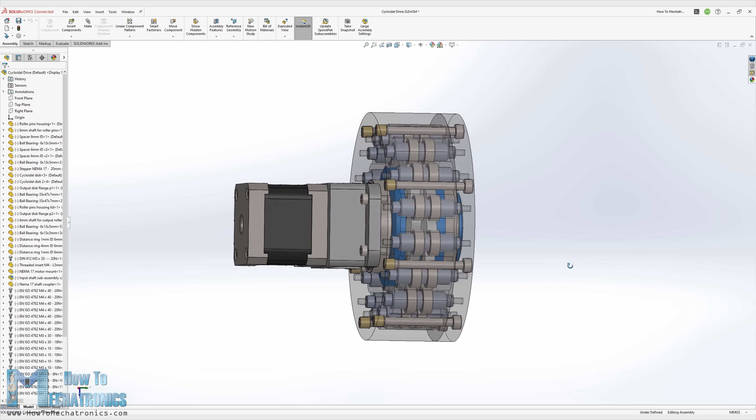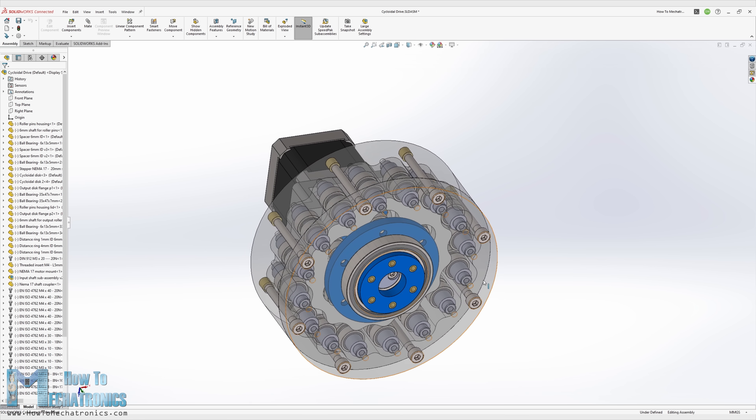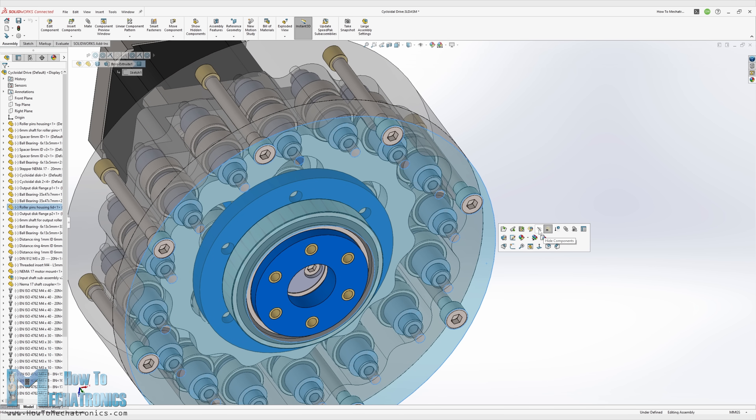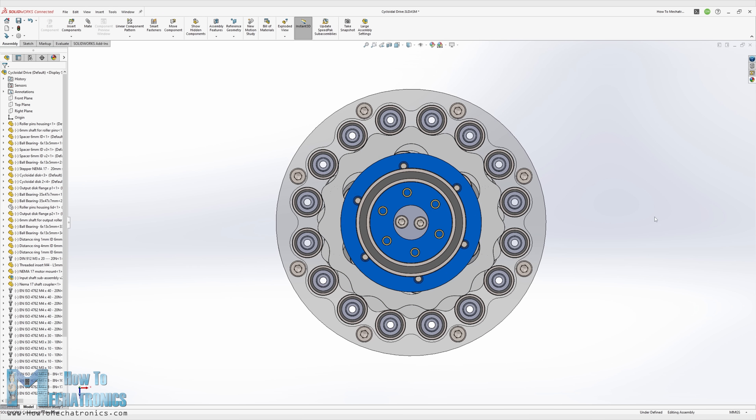Having that in mind, here's the cycloidal drive that I designed, which uses ball bearings for the rollers. When designing a cycloidal drive, there are 4 main input parameters that define its size and shape: the ring gear radius, its roller radius, the number of these rollers, and the eccentricity.